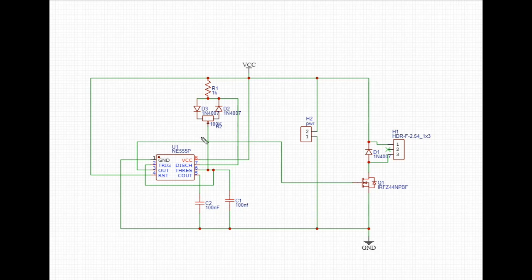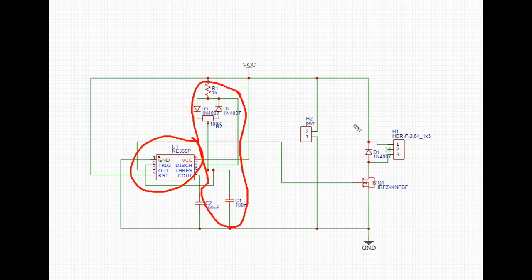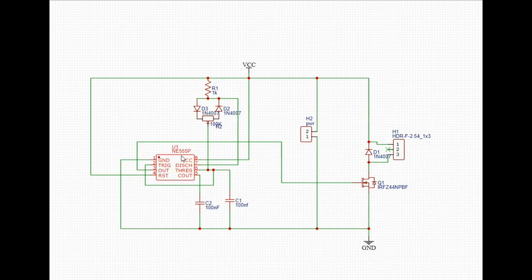Our circuit has distinct parts: we have our 555 timer, we have our charging circuitry, and then we have our motor driver circuitry. The 555 timer is set up exactly like we did in the last two videos — we're using the potentiometer with two diodes so that we can control the discharge and the threshold separately. Following the current through one path brings us to the threshold pin, and following it through the other path brings us to the discharge pin.